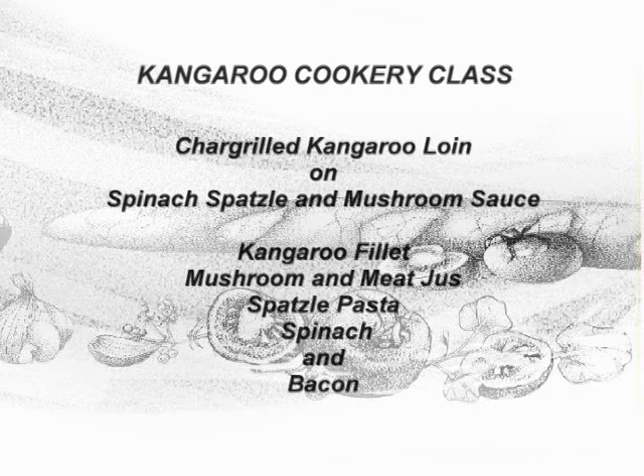Hello, welcome back. I hope you enjoyed the last recipe and gave it a go. Today we're going to be looking at char-grilled kangaroo loin on a spinach spatzli and mushroom sauce.